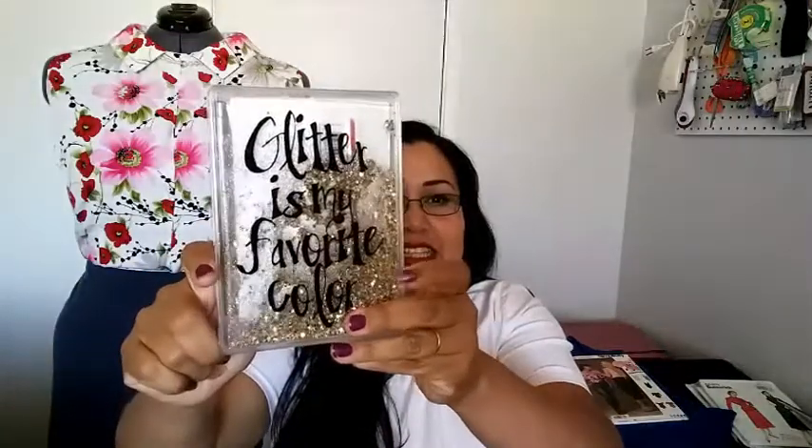Another thing I wanted to share is the details for the May Sew Along. It is McCall's Pattern 6994, a simple pattern from the series Learn to Sew for Fun. The prize includes a keepsake box, reed beads, a journal, and a pen. The keepsake box has glitter that floats inside, and the lid says 'Glitter is my favorite color.'